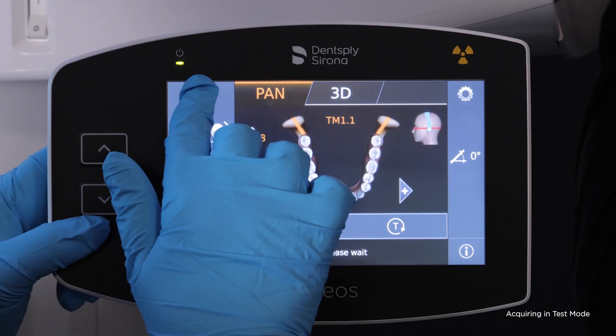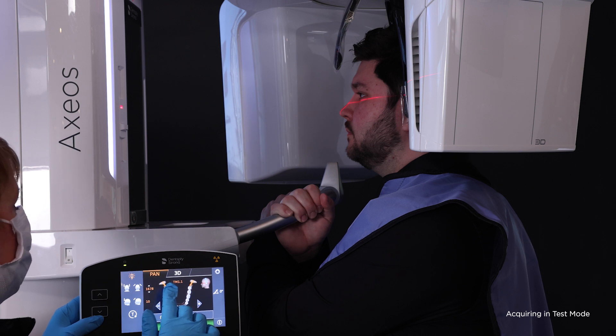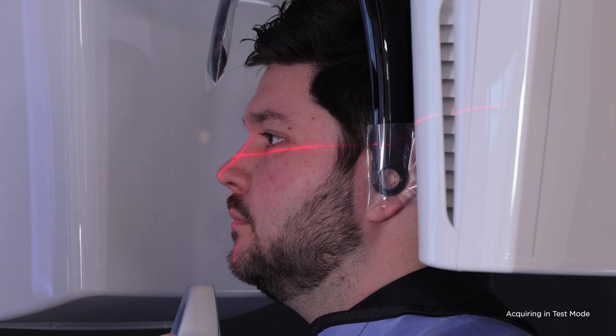Turn on positioning lights. Confirm the vertical positioning light is centered on the philtrum, or dip in the lip. Confirm the Frankfurt plane. The Frankfurt plane is achieved by placing the horizontal line below the lower orbit of the eye and landing at the tragus of the ear.